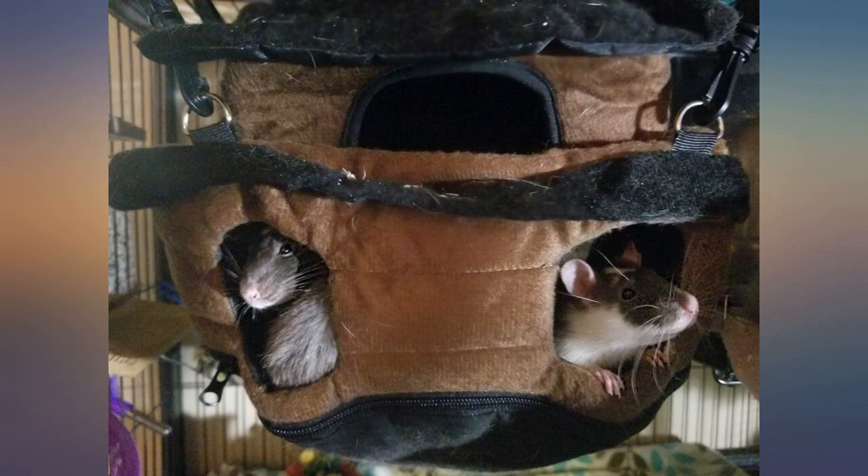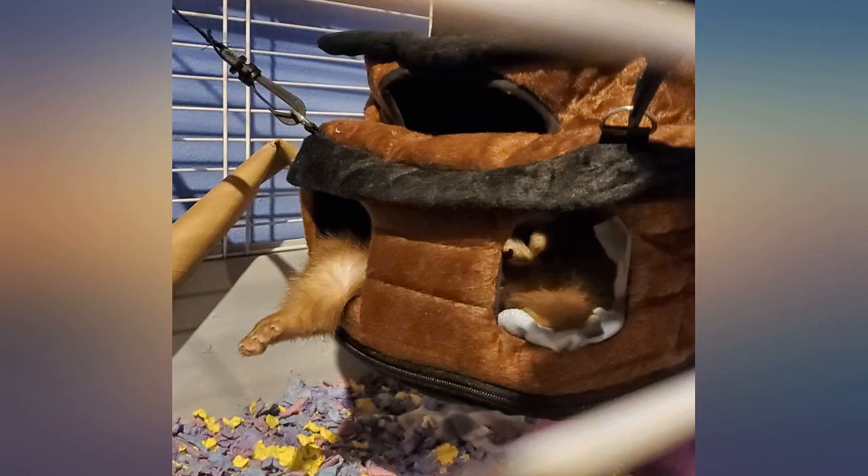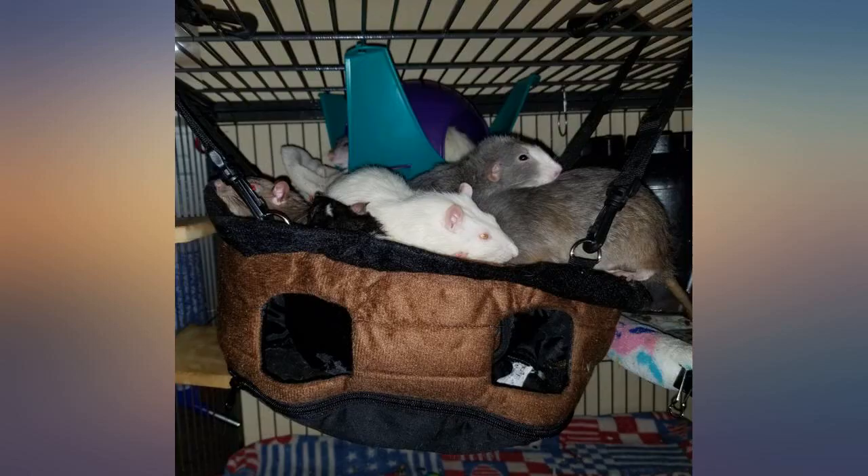This is a great design except my ferrets think it's too open to sleep in and they don't play in it. It's really well made and I'm sad they don't use it. It's plenty big enough for two — maybe if the windows had flaps that could velcro closed it would be a good sleeping den. I've given 5 stars because the quality is great.